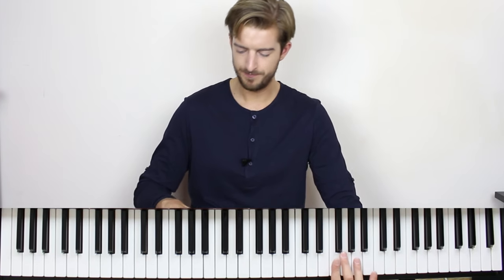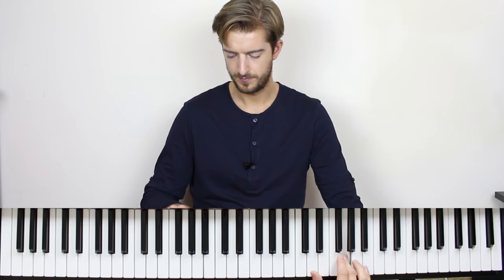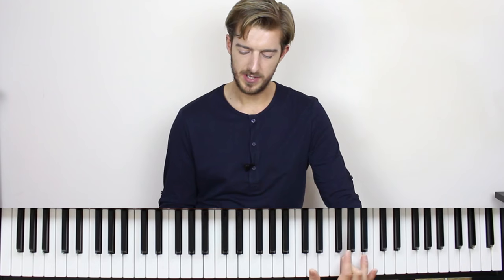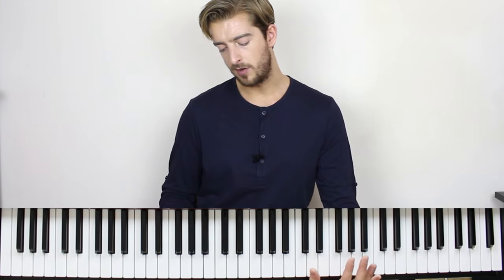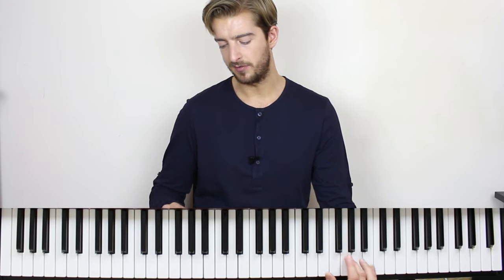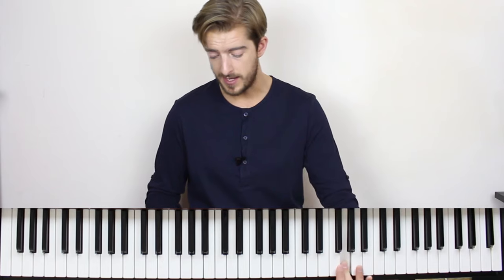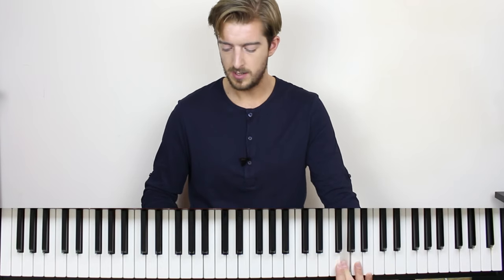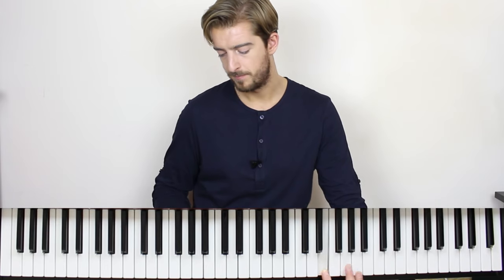One more time and then the thumb is going to sit on the D note just here, and then we go from the thumb to the first finger on an E, and then middle finger to finish the sequence on a G. So that one more time really slowly, join in if you wish — and it does begin on beat four.